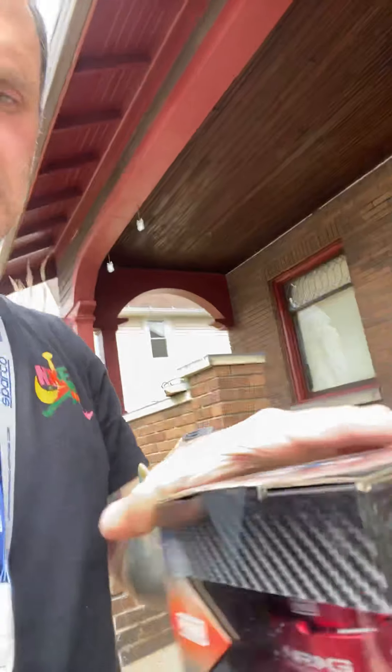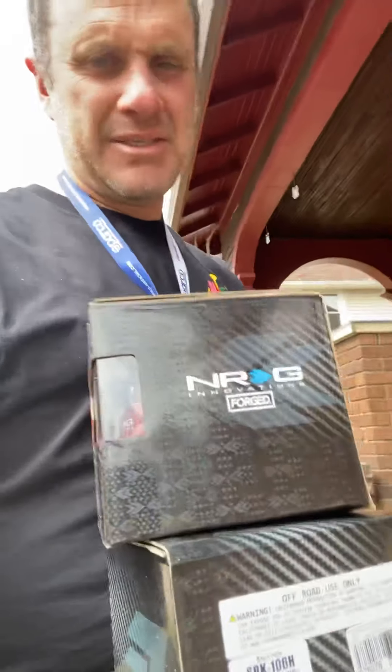I'm gonna keep you guys in the lowdown with this — it's my everyday ride and also my project. I just thought I'd show you what came in today. I'm pretty stoked. I'm gonna try and make a video of me installing it, but if I don't, you'll see it installed. Alright guys, thanks, have a good day — see ya, bye.